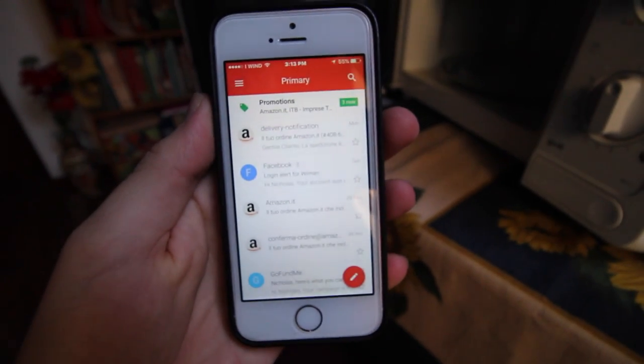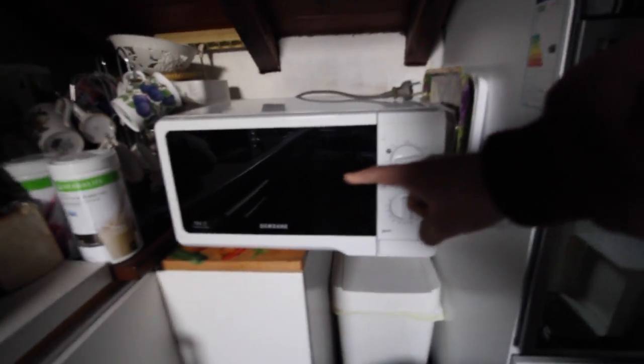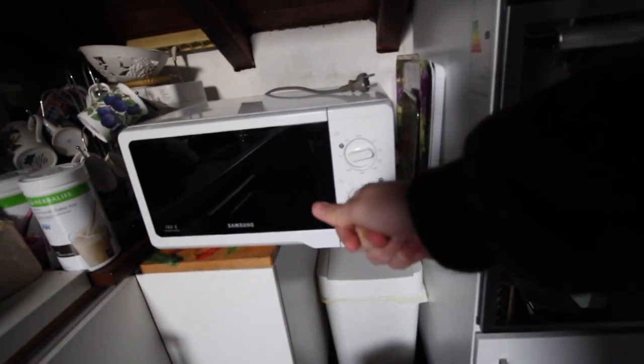I just got a delivery notification, so now I'm going to go pick up that. I'm going to go leave a few coats to wash at the washing place, but that is not going to be recorded because I really just don't need to record that. So this is the old microwave.